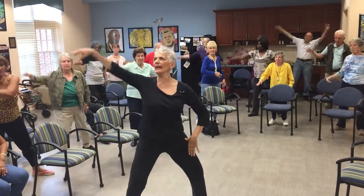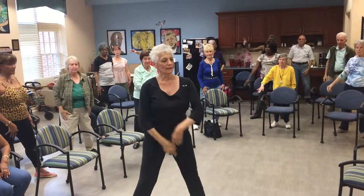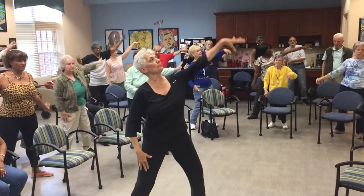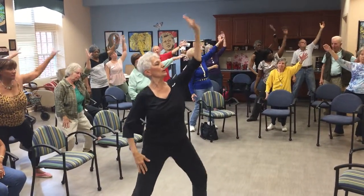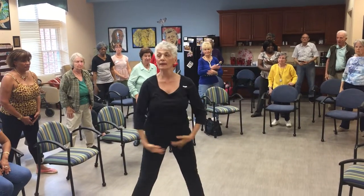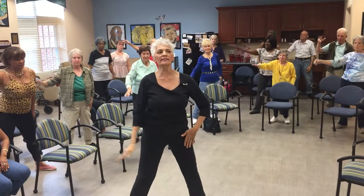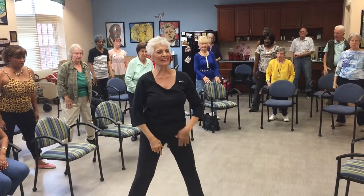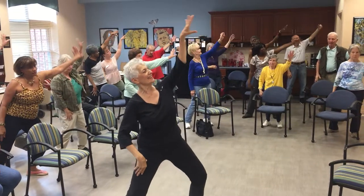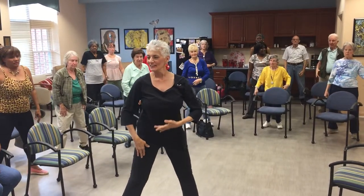Grand plié, second position. And up. Other side, up. Now let's try it with the relevé. Again. Nice and slow. Good.